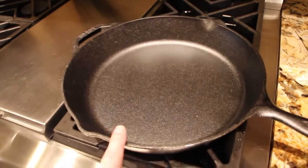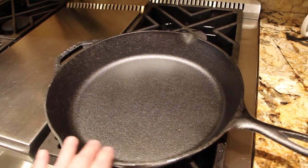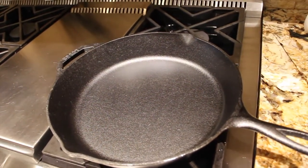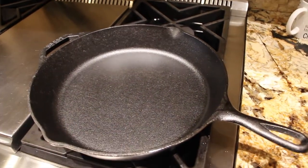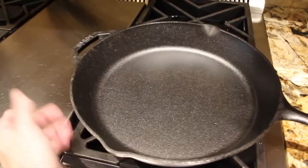Cleanup for this frying pan is really simple — all you do is hand wash it, dry it, and rub it with a little bit of cooking oil. You can use it in the oven, on top of the stove, on a grill, or for a campfire. This is a great pan, made in America.